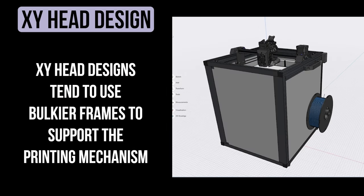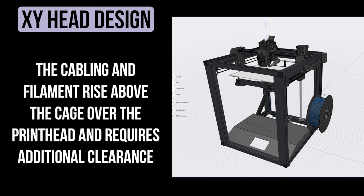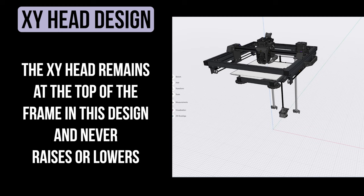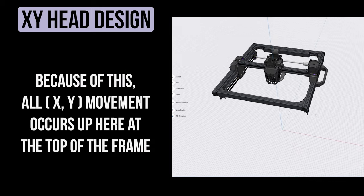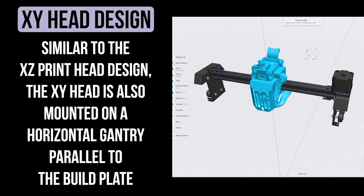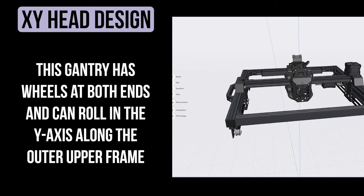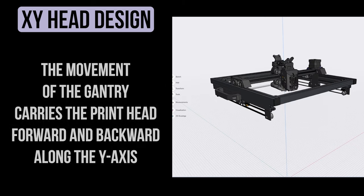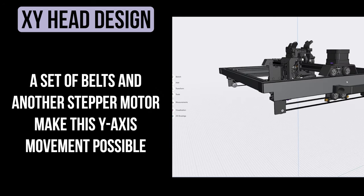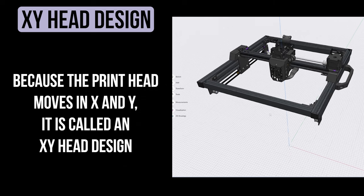The only other axis system I want to cover today is an XY head design. Let's go back to my Ender 5 S1 printer. The first thing you'll notice about the XY head design is that it's a little bulkier than the previous one — it's a large box or frame-based cage system with the printhead fixed at the top. All XY movement in this design will happen at the top of the cage frame. The printhead moves along the x-axis from left to right on wheels driven by a belt system and stepper motor. The entire printhead and gantry also move forward and backward in the y-axis along the top outer rails of the frame — another set of belts and a stepper motor controls movement in this direction.